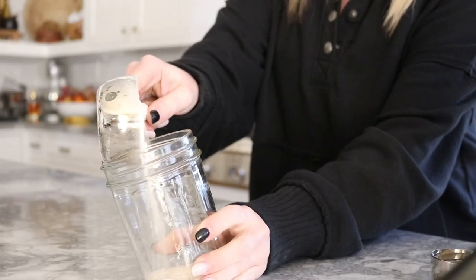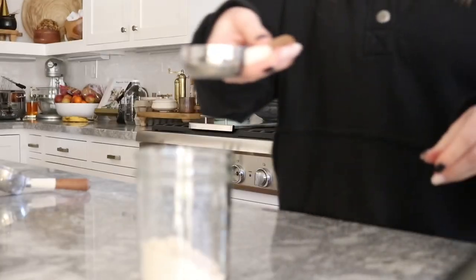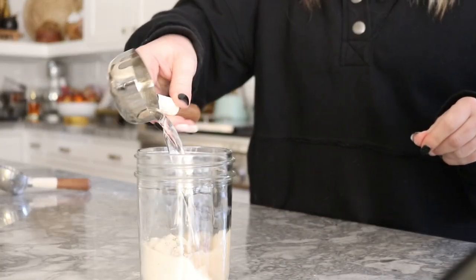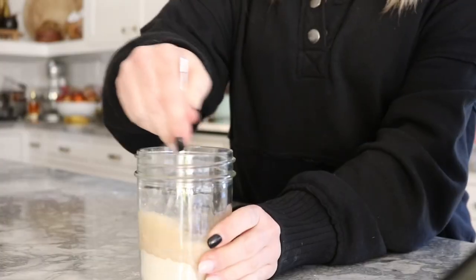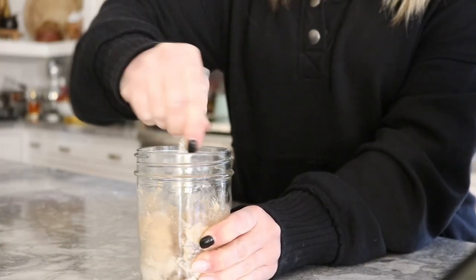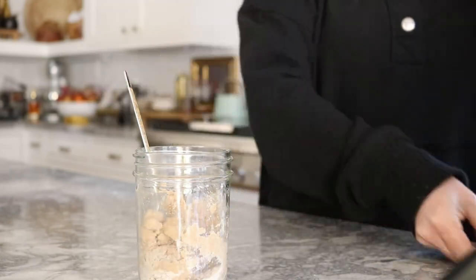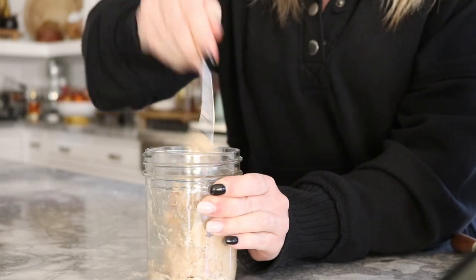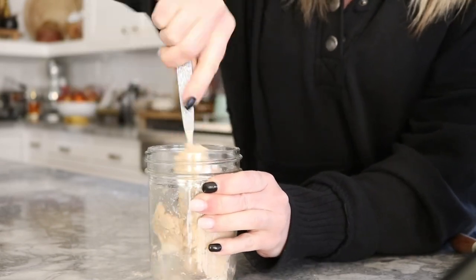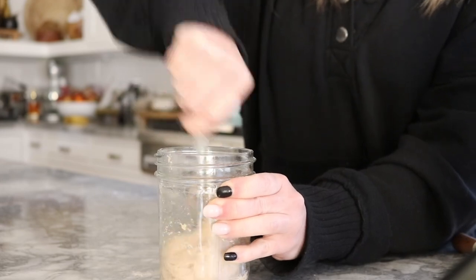So let's get started. We'll begin by adding a half a cup of whole wheat flour to a glass jar, followed by a quarter cup warm water. Then you're going to mix to combine and you can add a little bit of water if needed. It needs to be the consistency of pancake batter, so you'll just keep mixing until it's all combined. Once you are done, it's ready to be stored.